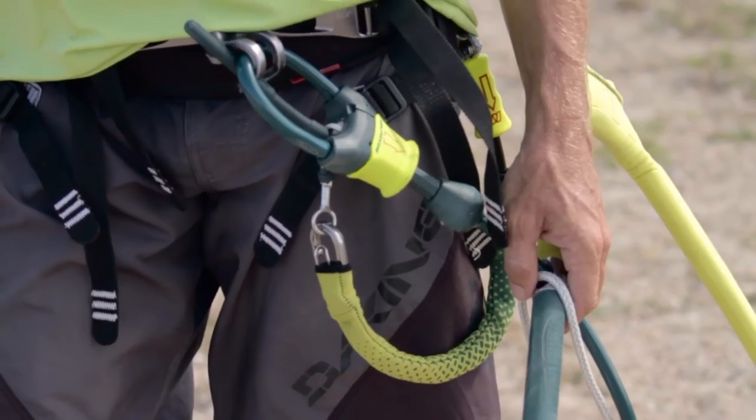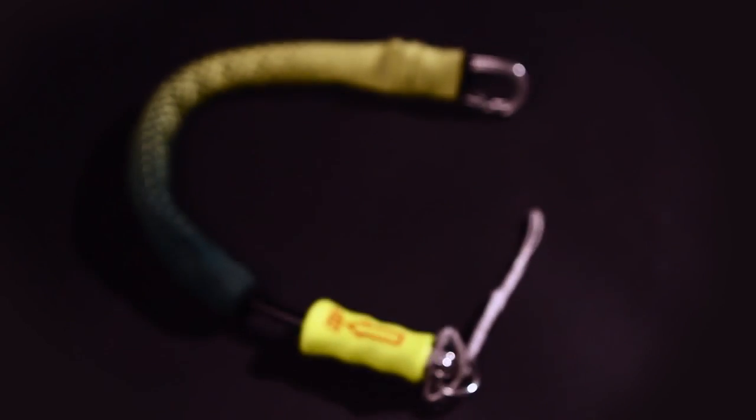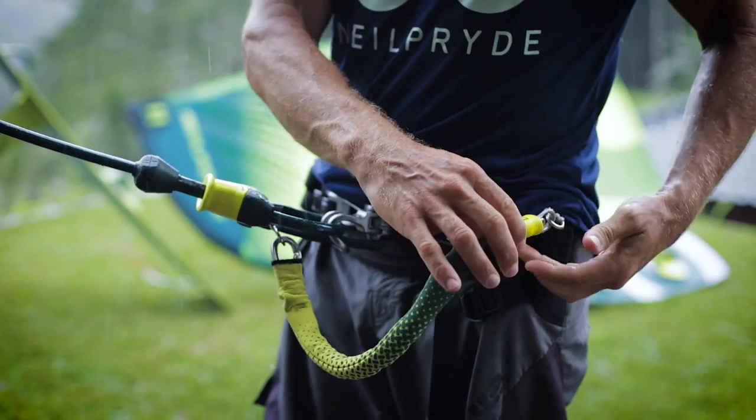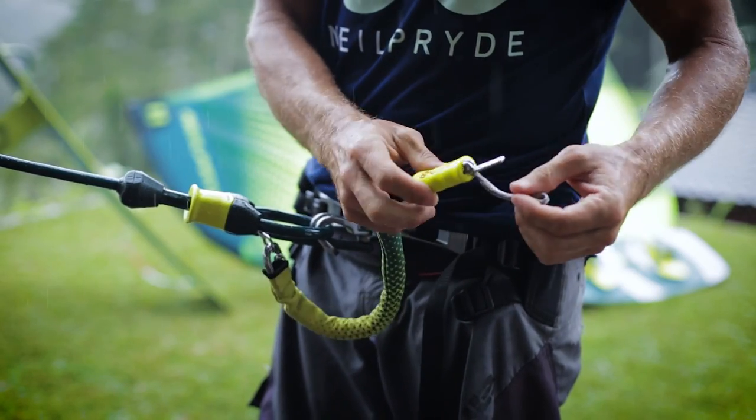The control system leash features a large, easy to connect stainless steel carabiner and an industry standard push away quick release.